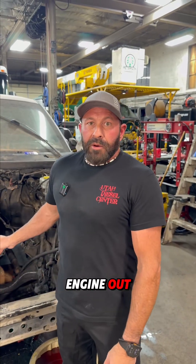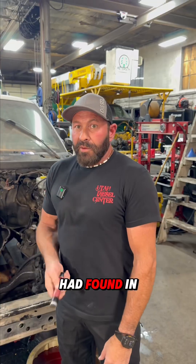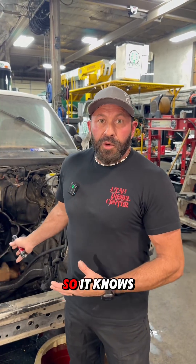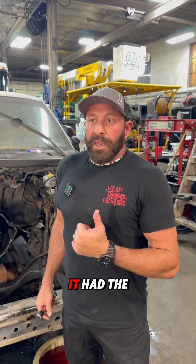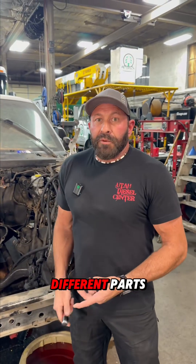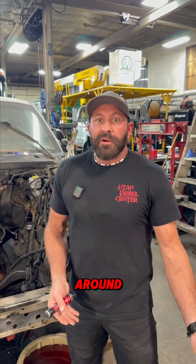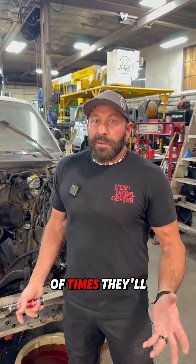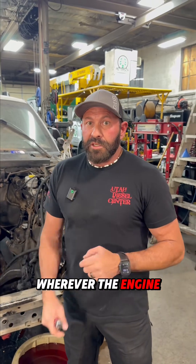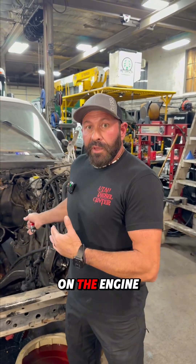We ended up pulling the engine out, and what we found is the tone wheel that shows TDC on number one — or tells the ECM where it is so it knows when to fire the injectors — it had the wrong one in it. With an old truck like this, over the years people will use different parts off other engines they have laying around to save money, and a lot of times they'll use the cover or valve cover wherever the engine serial number is, and it gets put on the engine without actually being the right engine serial number.